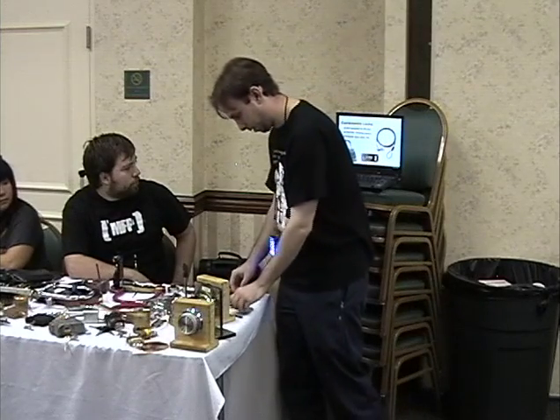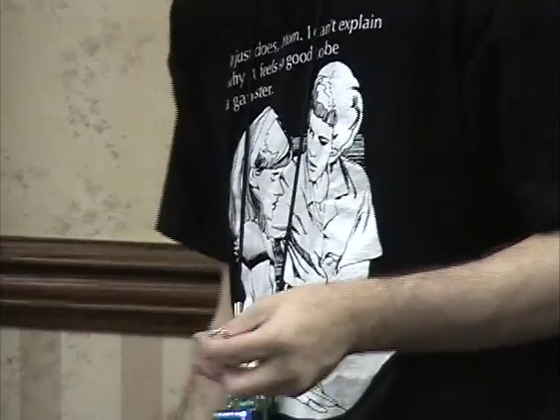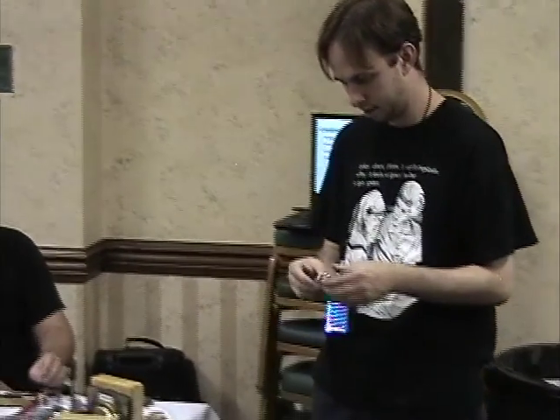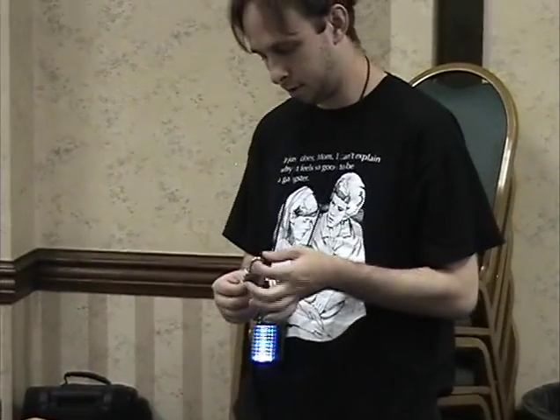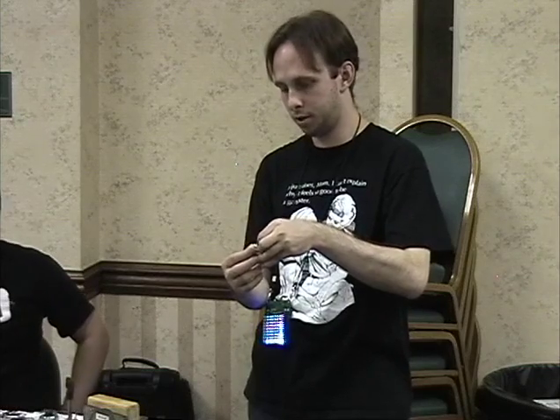The other fun ones are called sesame locks — another form of combination padlock. The most popular brand in the US was called the Sesame, hence the name. These have just three or four wheels, each with an individual dial for individual wheels — unlike the rotary dial version. The way these work is that when you pull the shackle, these discs physically block you if they're not in the right position. Very similar to the other lock, just a different way of doing it.